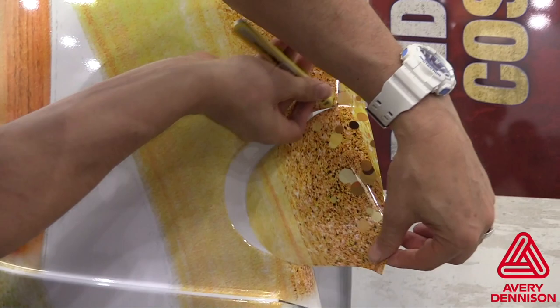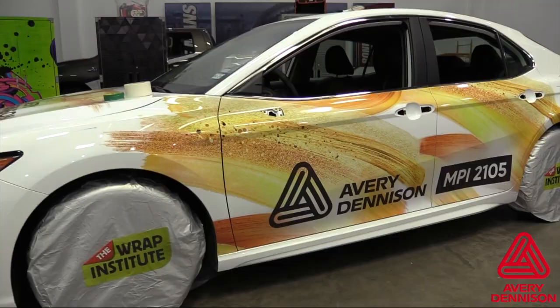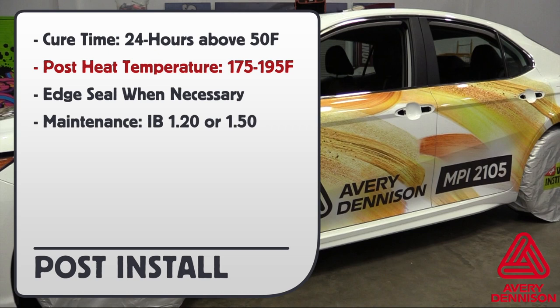And now for the post install. Gear time is 24 hours above 50 degrees Fahrenheit. Post heat temperature is between 175 and 195 Fahrenheit. Always edge seal when necessary. For more information, reference product bulletins IB 1.20 or 1.50.